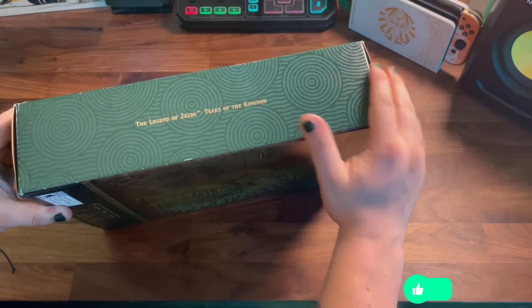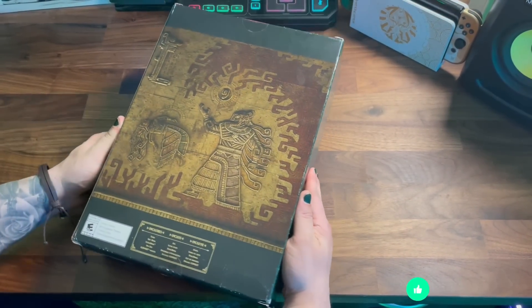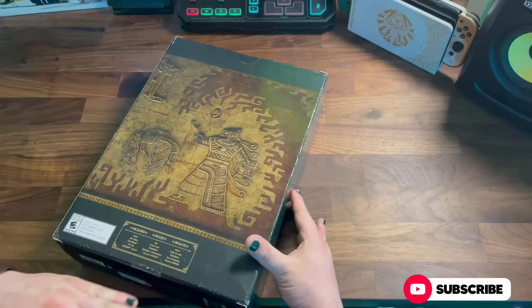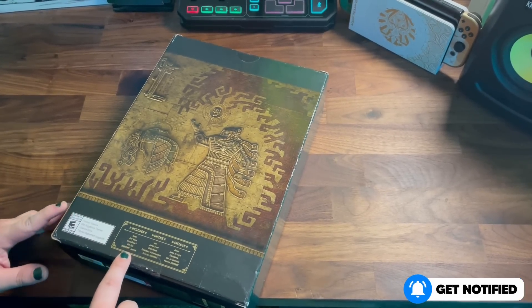It does come with the game itself, of course, an art book — and don't worry, we won't be looking too much into it as I'm sure there are heavy spoilers in there — a pin set, and also an icon art steel poster as well.